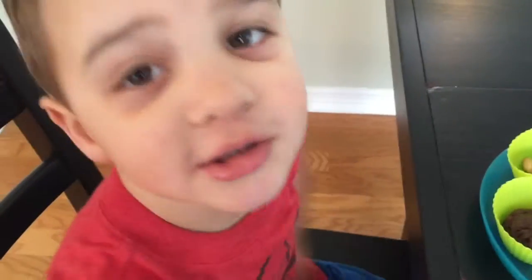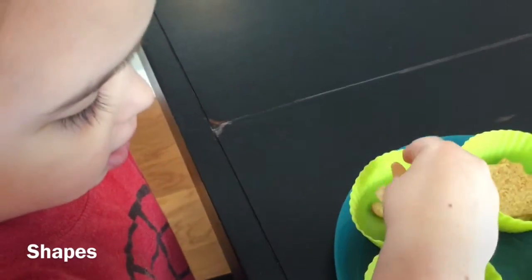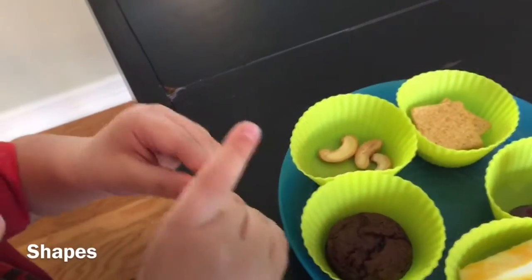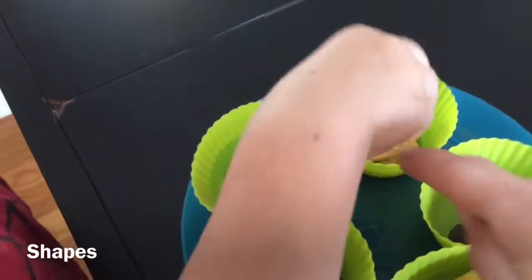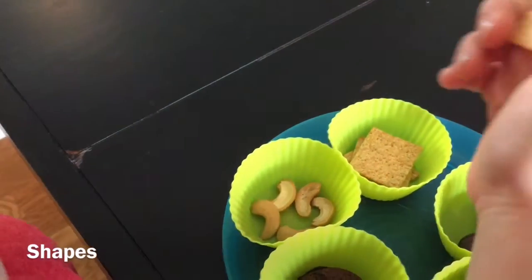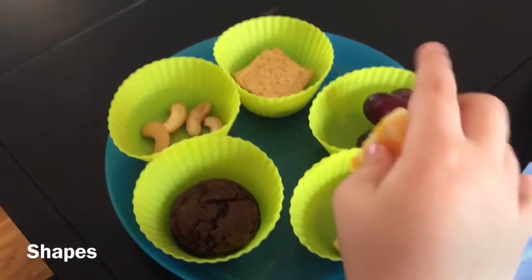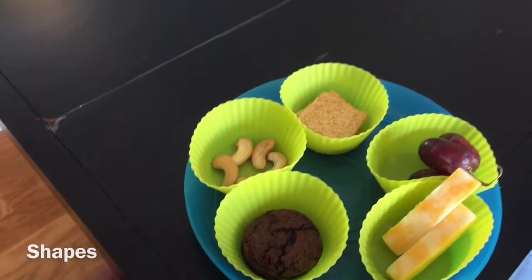Are you ready to do snack math? What shape is this? Crescent — the nut is made of the half piece of the moon. What shape are the wheat thins? Square. Yes. What shape are the grapes? Round. What shape is the cheese stick? Rectangle. And what shape is the cookie? Circle. Very good.